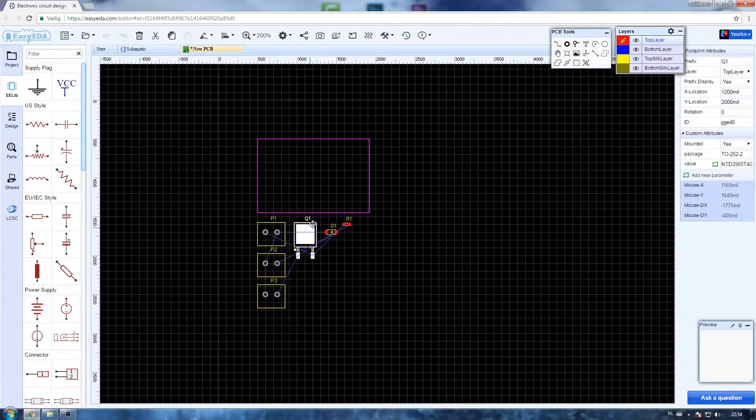So now it's time to start on the PCB layout. I started off by placing the components roughly in a good position because I knew I would be fine tuning the layout later on anyway.